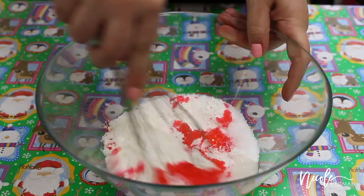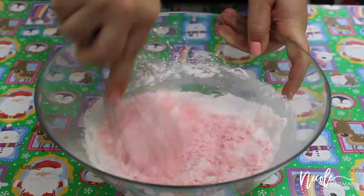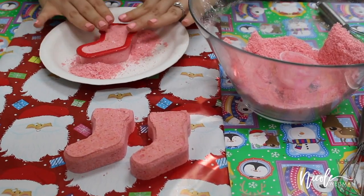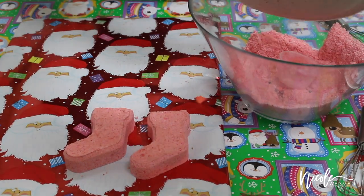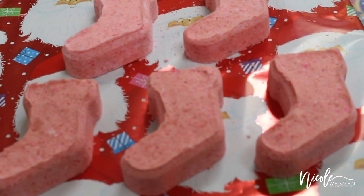Now I'm moving on to making some little red stockings that are going to be peppermint scented. I just added my red food coloring and now I'm going to mix it up until it is the perfect color. I'm going to put all of my mixture into my molds and just pat everything down, adding and patting until they are completely packed solid. They turned out really cute — they even have a little rim on them which I thought was a really nice touch.